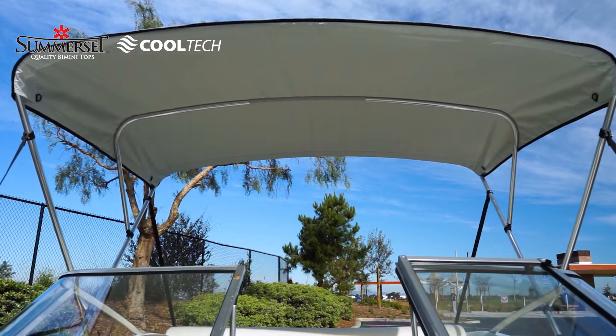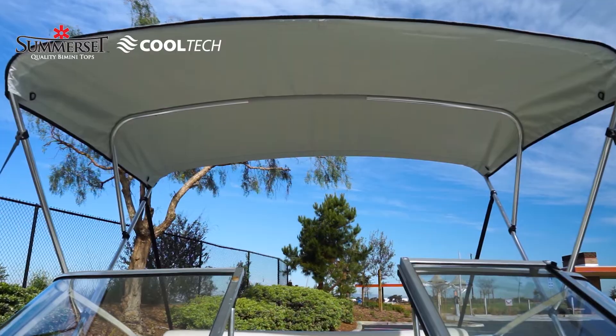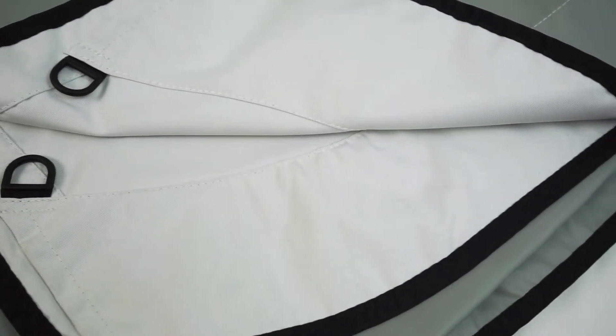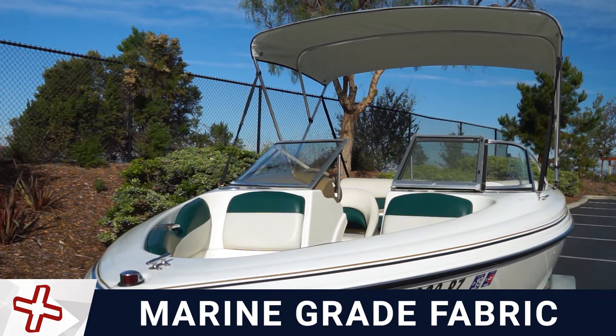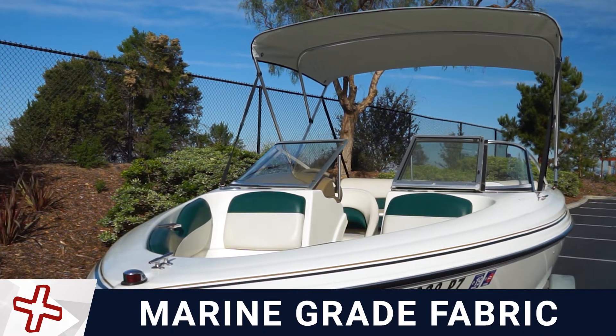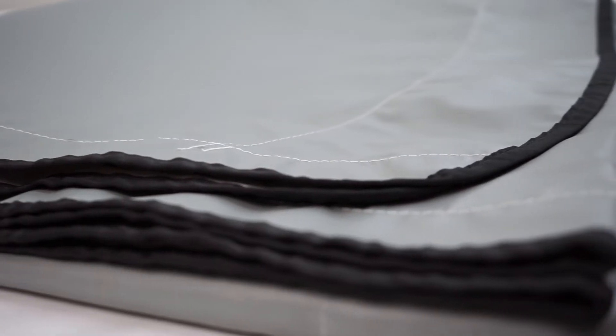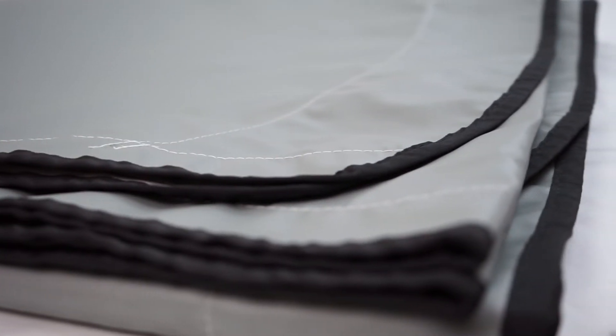The Somerset Series Bimini Top featuring Cooltech fabric is an excellent choice for outstanding performance and durability. Somerset Cooltech Bimini Tops are handmade from Aqualon Edge Marine Grade Fabric. Aqualon Edge is the next generation in multi-use, high quality bimini top fabric.